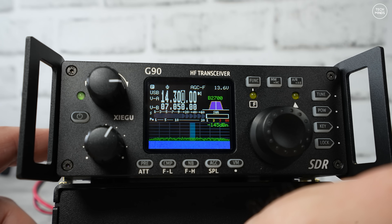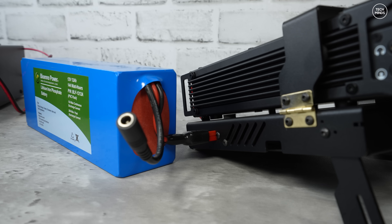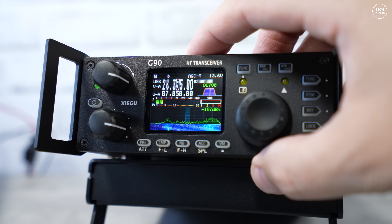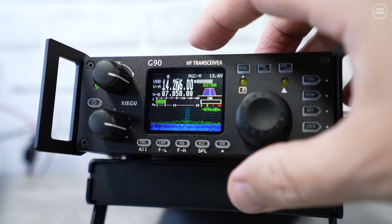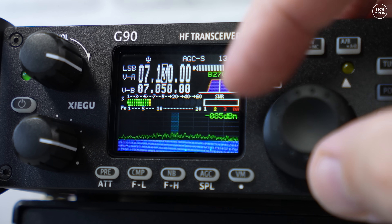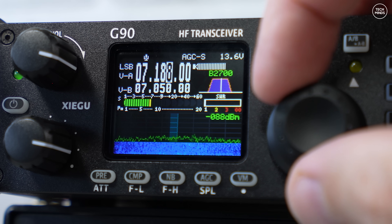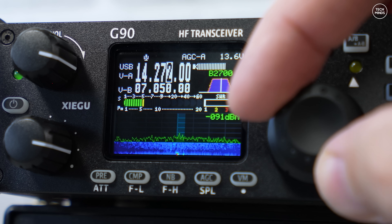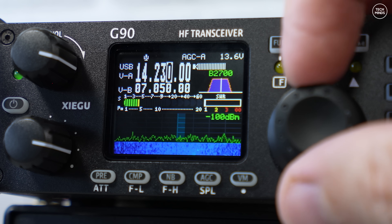You could run this radio from a compact battery for hours even with the tuner engaged. When I go portable or use this in the garden, I use those Bioenno rechargeable batteries which work absolutely brilliantly. The internal tuner performance often gets exaggerated — it can handle up to around 5:1 SWR, not thousands of ohms that some people claim — but it's still very good and kind of perfect for back garden dipoles, verticals, and some wire antennas.